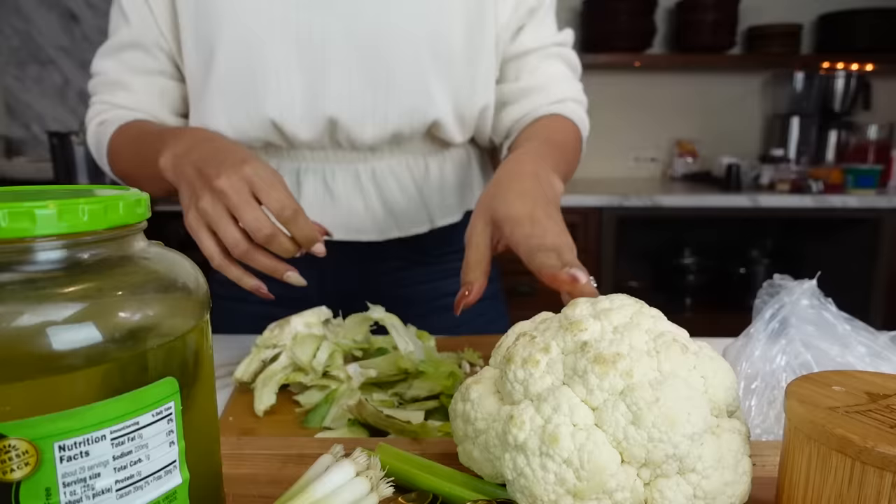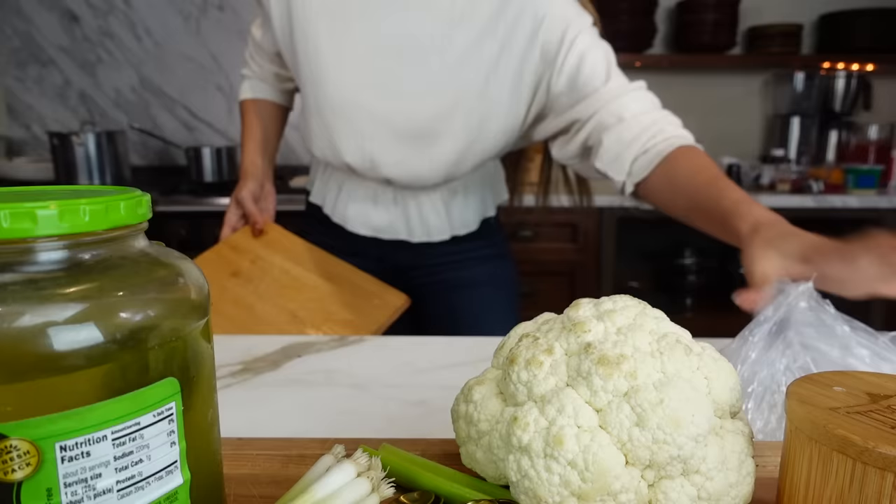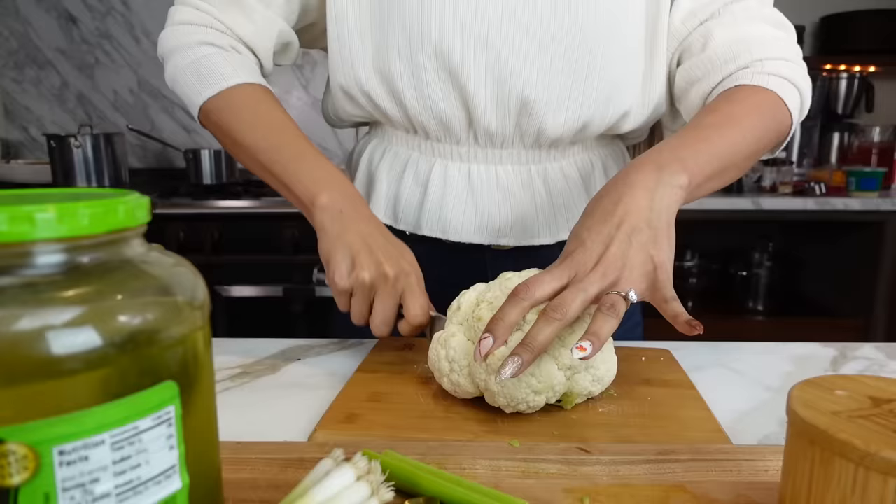If you guys want to make this just for a party, for a special gathering — the holidays are coming up — you're going to want to make this for sure. And not only for that, you guys will continue making this for barbecues and things like that, because it is that good and you guys are going to be so obsessed.